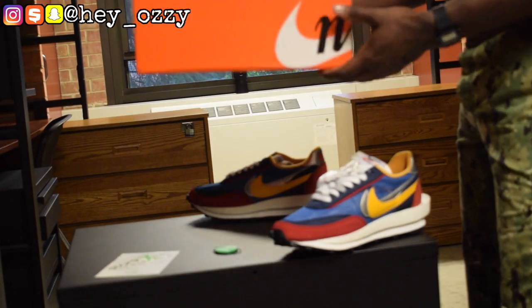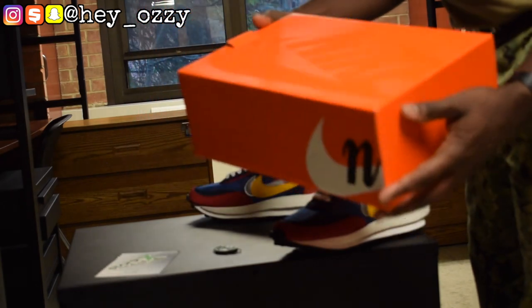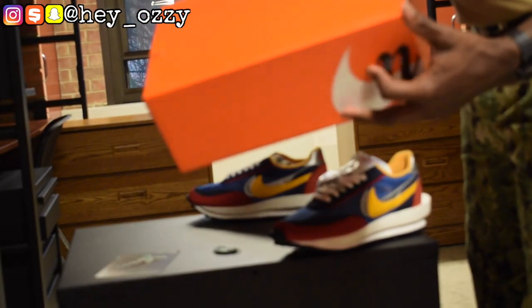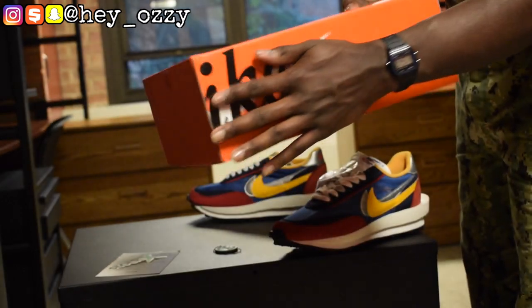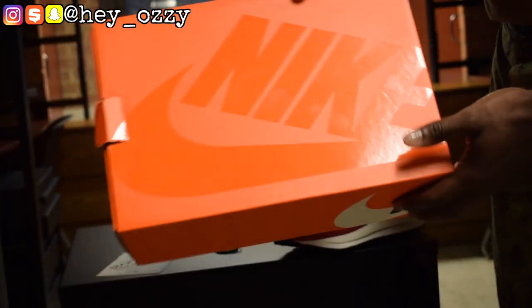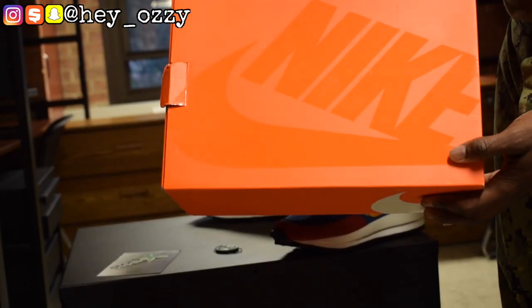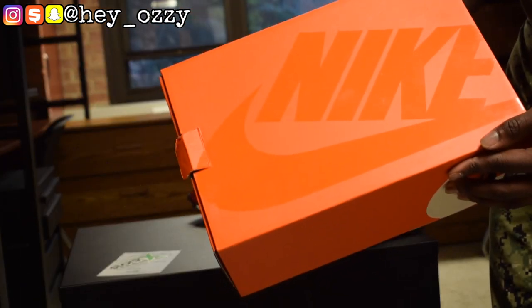This shoe is a collaboration with Nike and Sacai — S-A-C-A-I. This is a Nike box. It has the Nike branding that wraps around the box, and it has this clear plasticky shiny gloss on it. You can see it a lot better when you move the box, which is pretty cool.